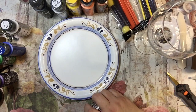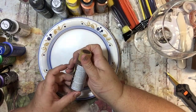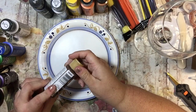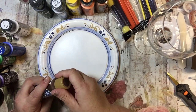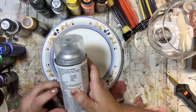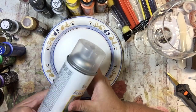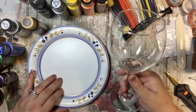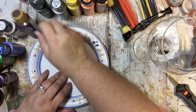I purchased some enamel paint, which is what you need to paint on glass. After it's finished painting, we'll let it dry between layers, and then I need to bake it in the oven. I also have this clear acrylic coating that you put on after you've baked it. This is just a wine glass from my stash — I think it came from the dollar store.